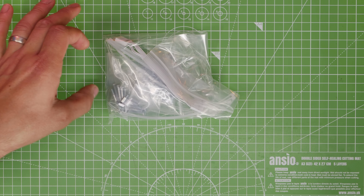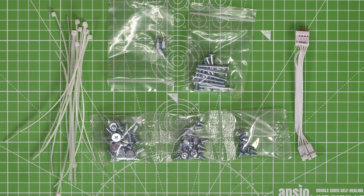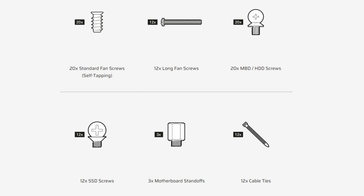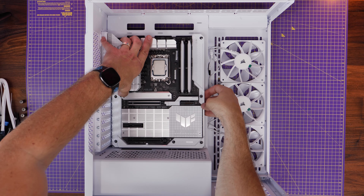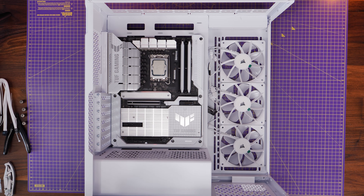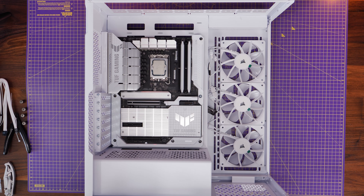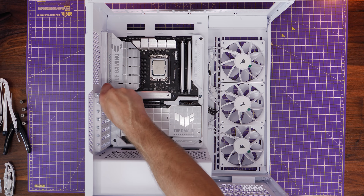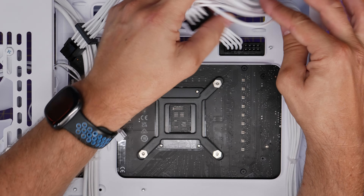Now for the accessories box — in here are the cable ties and a number of other things including various screws. You have long fan screws for installing fans on the bottom, then motherboard, SSD, and hard disk drive screws. You can pause here and reference the manual to work out which screws are which. We also have motherboard standoffs — if you're using a standard ATX motherboard it'll just seat down in place easily. Use the motherboard screws to secure it in the standoffs in nine different places: three screws each in top, middle, and bottom rows.